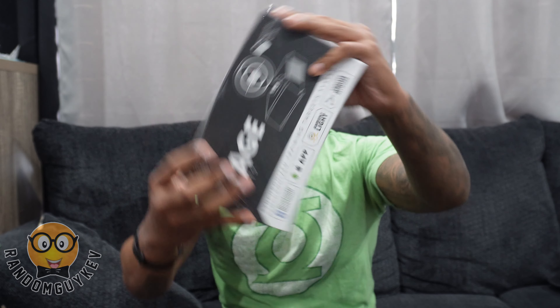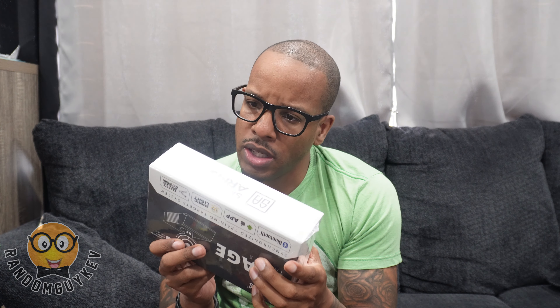So let's get into the first package. This is kind of cool — it's a target shooting synchronized training target system. I've seen a couple of these. It's really dope; they have a Bluetooth app for it.